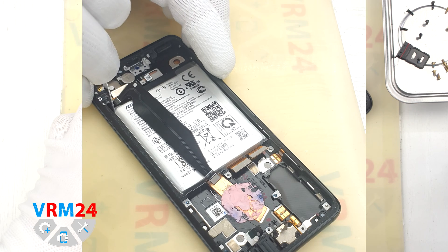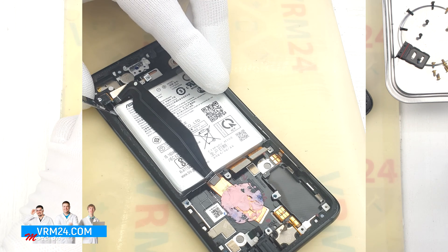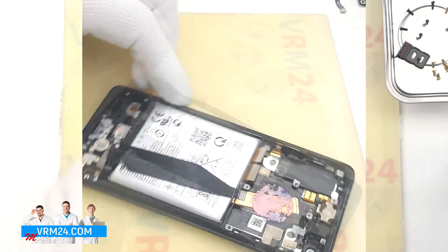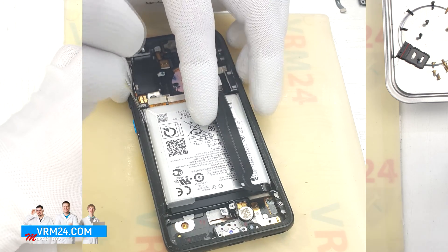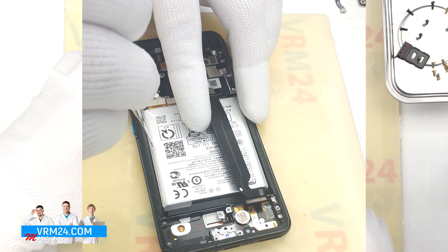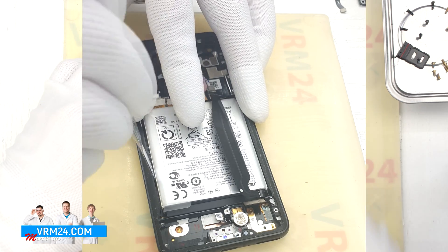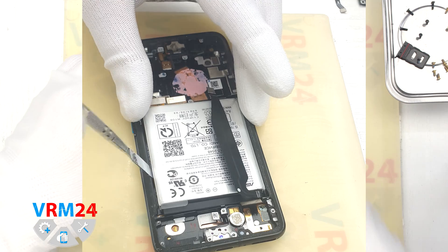Finally, we move on to detaching the battery. Since we have a bunch of cables under the battery, we need to be as careful as possible not to damage them. We check the battery by prying it up slightly and look at which side to start detaching. On one side the battery is not held firmly, which also means the cables are close to the edge. There is no need to act forcefully, no need to bend the battery, and no need to push the tool deep into the battery to avoid damaging the cables or the battery shell.